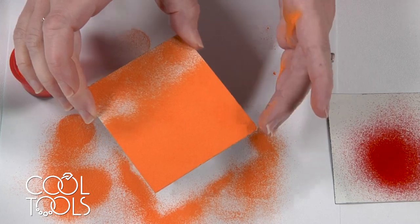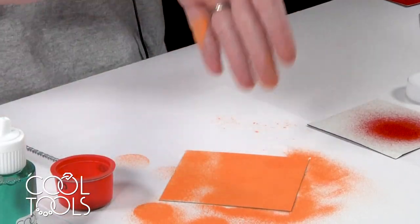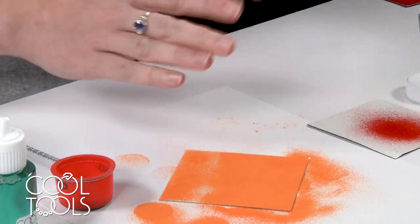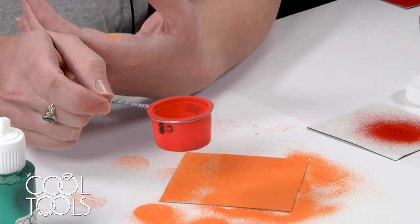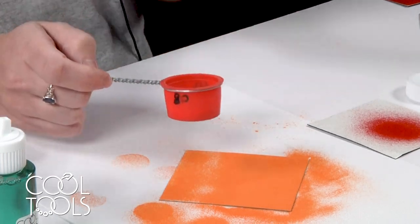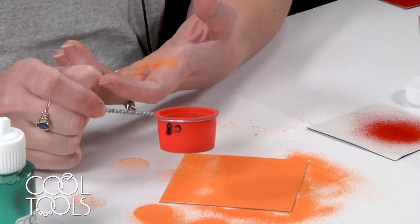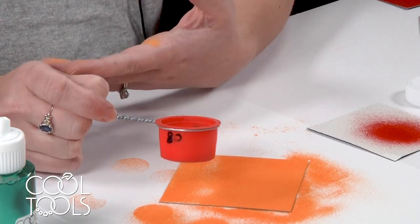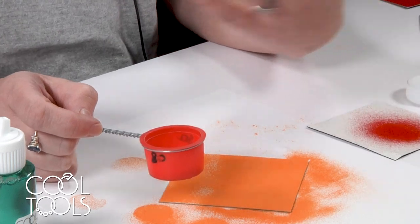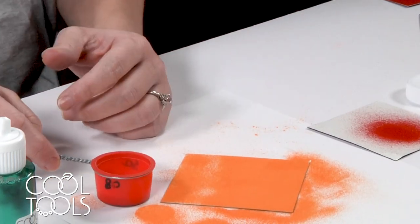Regardless of the mesh size you're using, those are some introductory things to keep in mind when sifting enamel. If you feel like you're not getting enough enamel coming through, some people like to put copper pennies in their sifters and that helps with agitation. I find I usually don't need that unless I'm working with a really fine mesh — but it's another option, just personal preference.